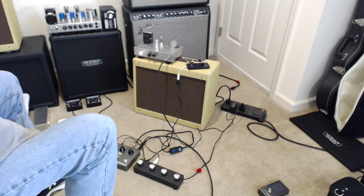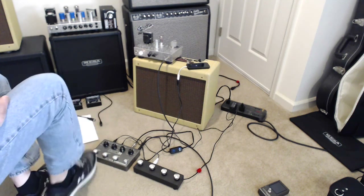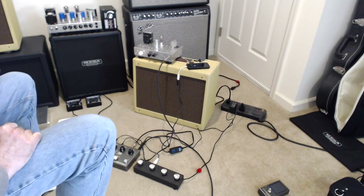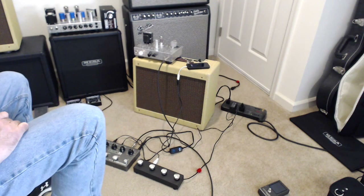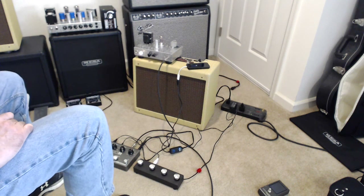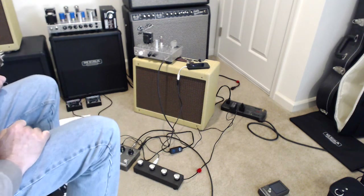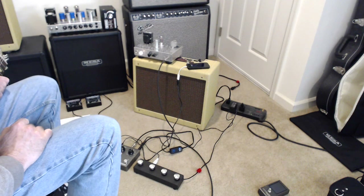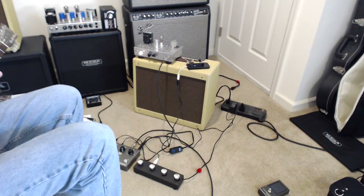I've got a loop in Loop 1 that I can play back. If I want to kill it, that button clears it immediately. So anyway, that gives you an idea of how I'm using the Ditto X4, exploiting its MIDI capabilities and its MIDI clock sync capabilities. Thanks for watching.